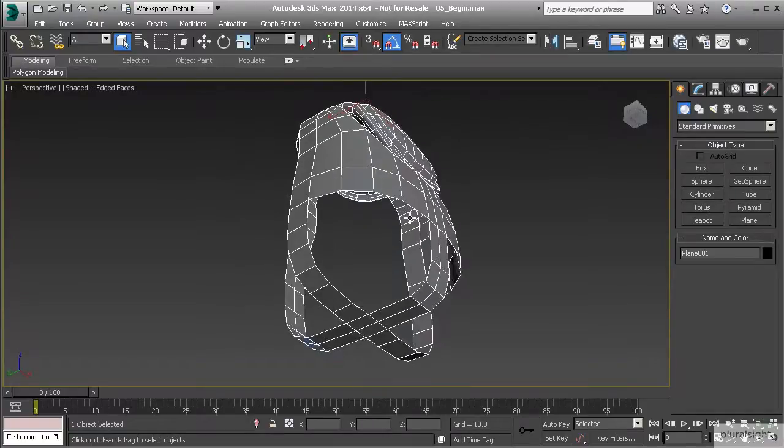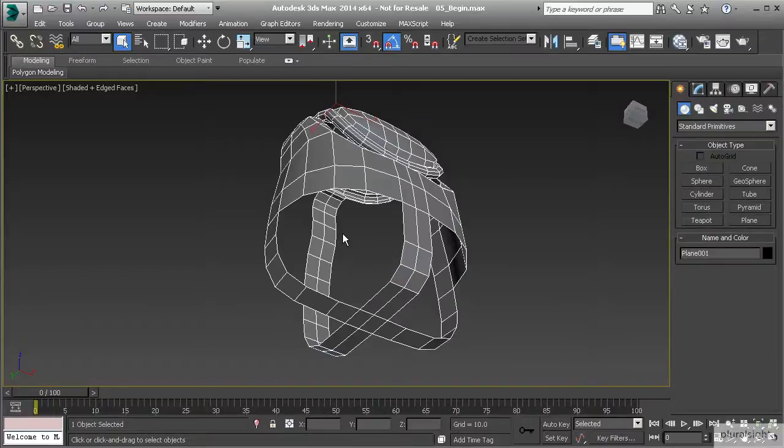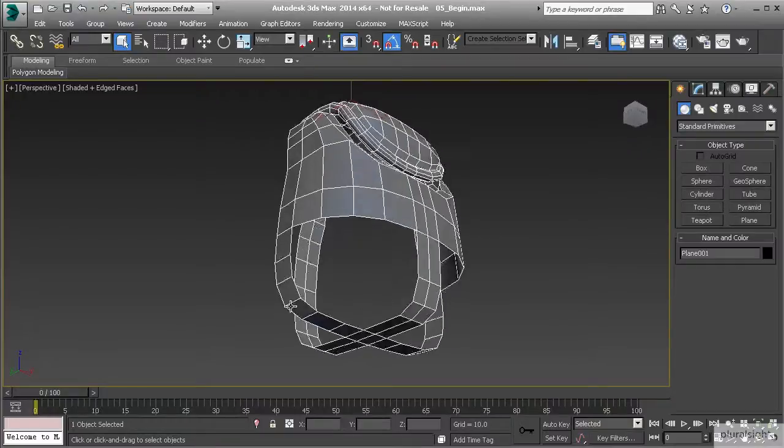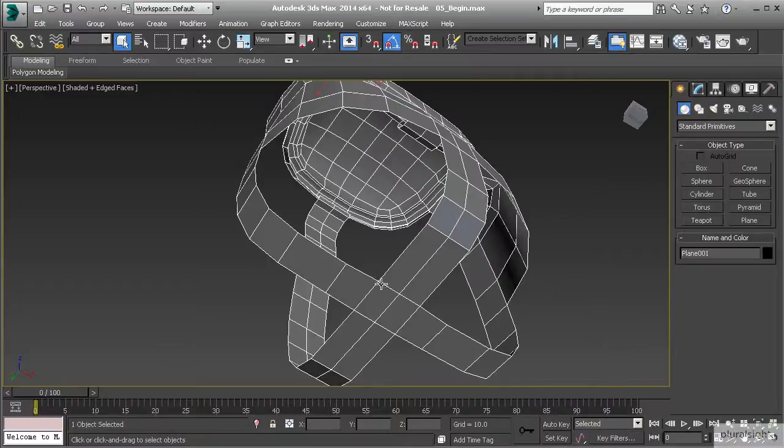Whenever you're splitting these pieces, you want to make sure that you are getting the proper loops. For example, right here along the bottom, I could go ahead and just start going straight across that way, but that's going to prove to be a little bit of an issue, especially since we have this sharp corner right here in this topology. So what we'll want to do is we'll want to take one of these edges and extrude it out and then curve it to come back into the center here.